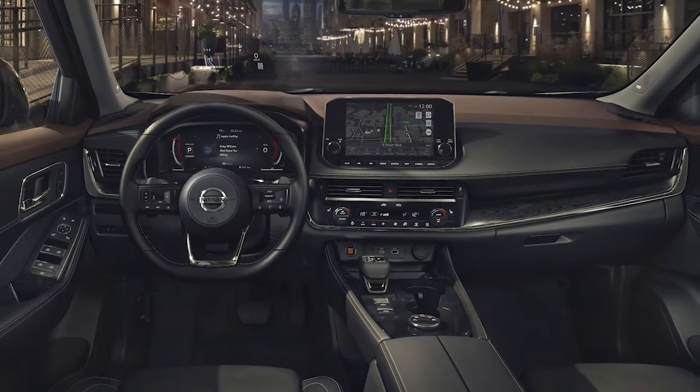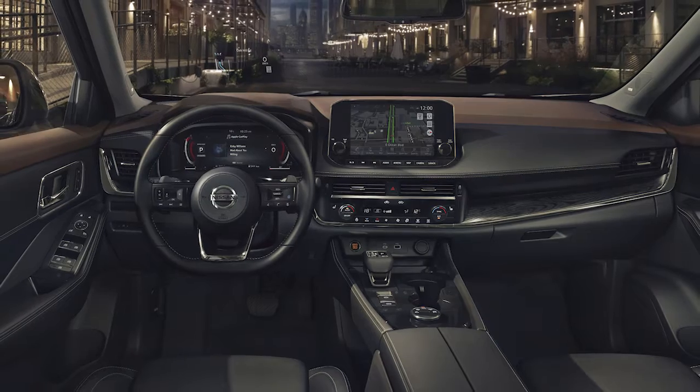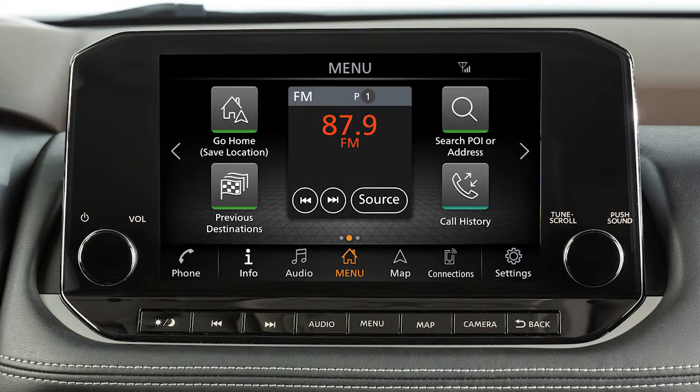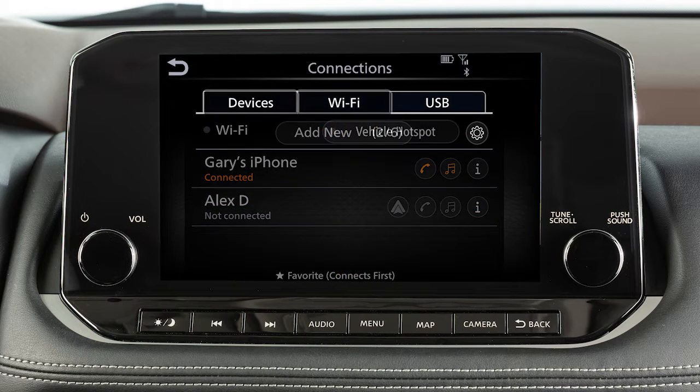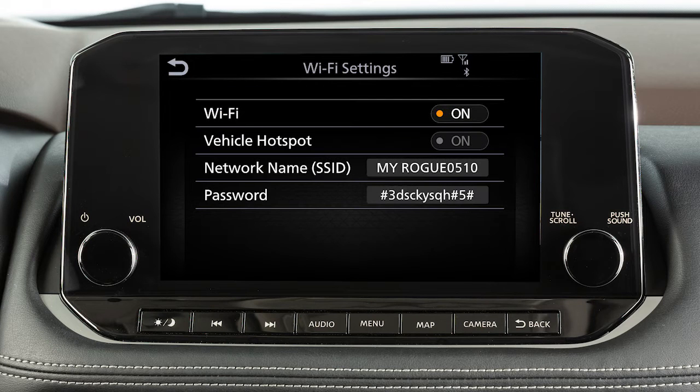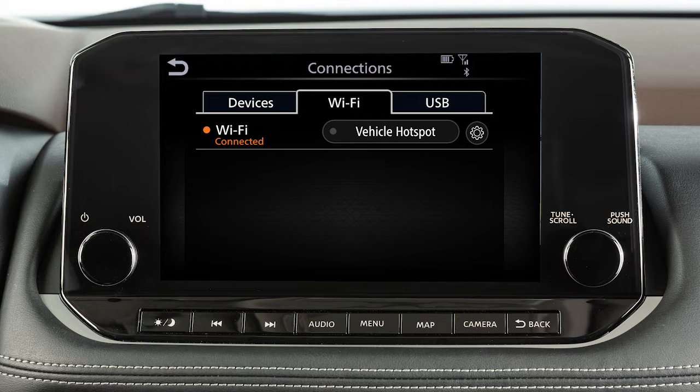Connect your vehicle in a well-ventilated area to prevent exposure to hazardous fumes. To connect to your Wi-Fi network, press Menu, then touch Connections and touch the Wi-Fi tab. Touch your Wi-Fi network name from the listings and enter your Wi-Fi password when prompted. The connected message will appear under the network name when your vehicle is successfully connected.